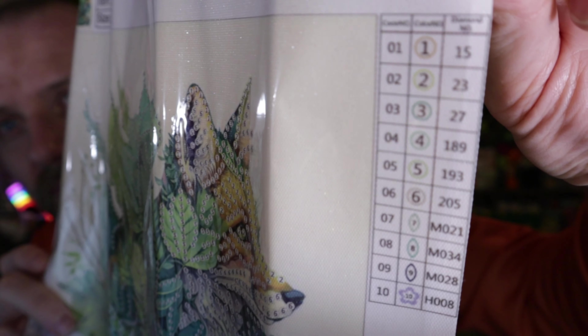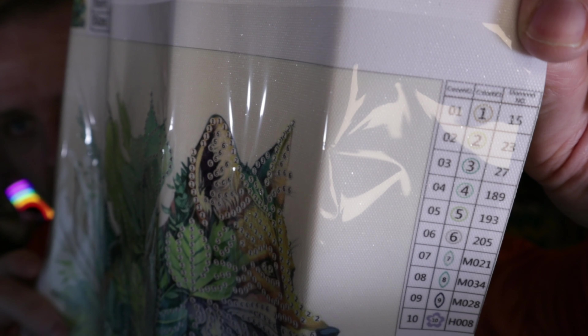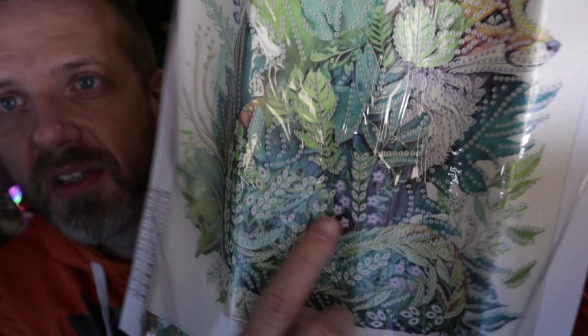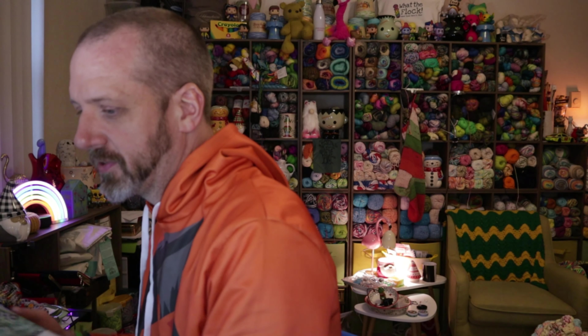We have 10 different styles of drills on this one — one through ten. Got some round and some special shapes. There's one that's like number 10 that's a really cool shape. Number 10 is actually going to be like a flower shape. Look on the key there — 10 goes right in there.